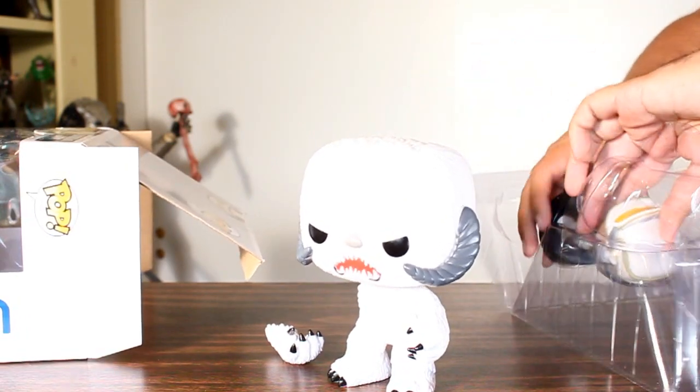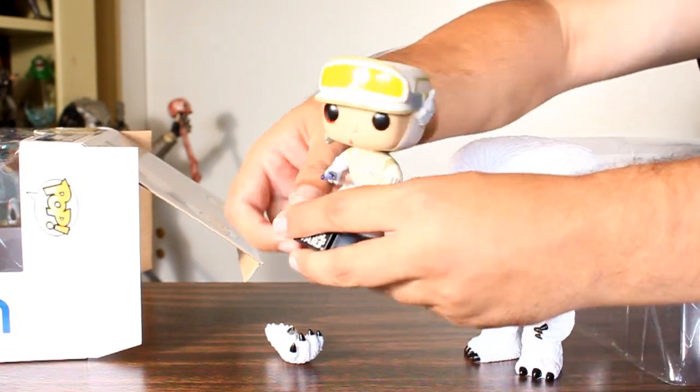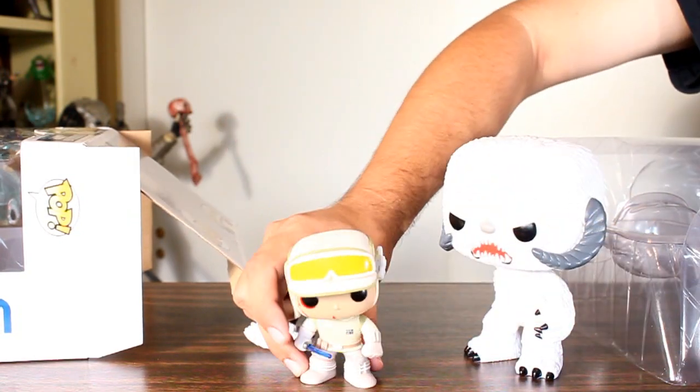There's the arm. And then here's Luke, the bobblehead. But I hate the little Star Wars bobblehead stand, so I take that off.